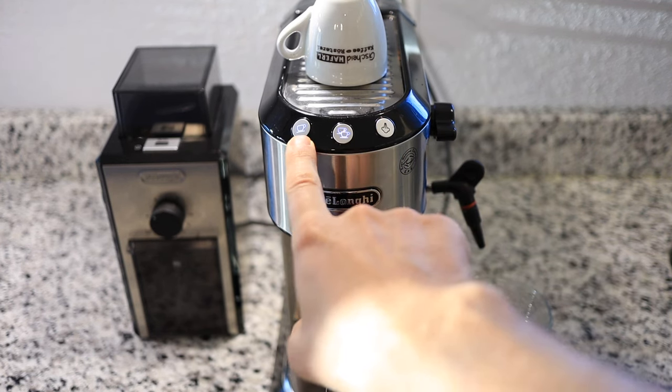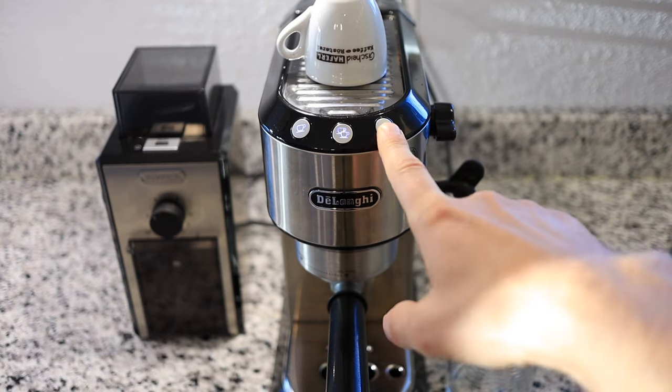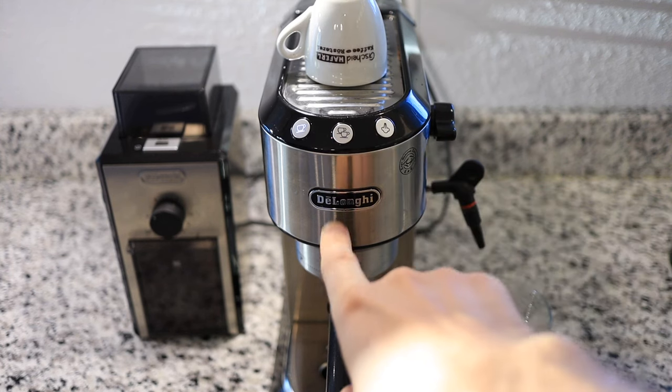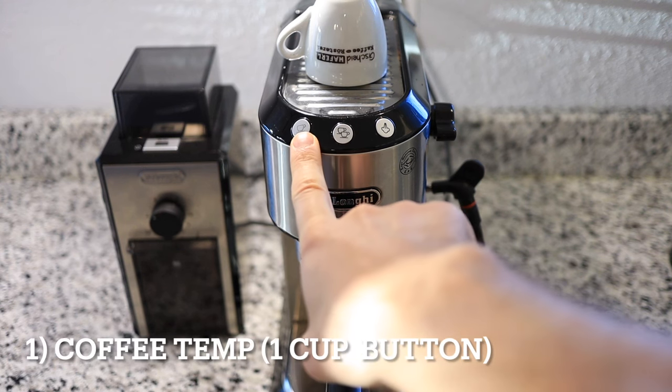We went right back into the main menu so we have to enter the settings menu again. So now let's go through each setting. I'm going to choose the button on the left first for setting the coffee temperature.